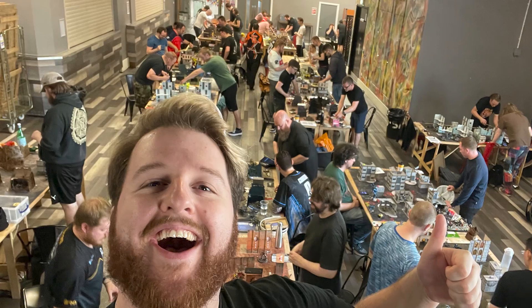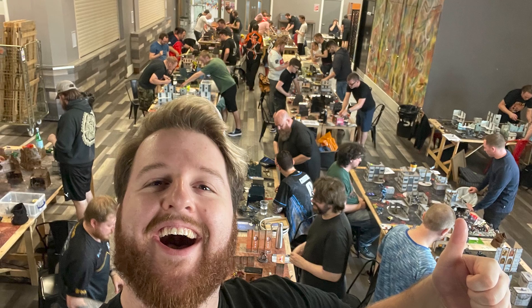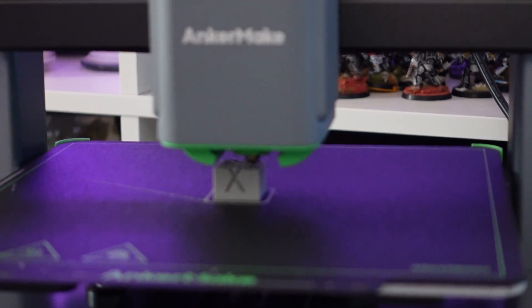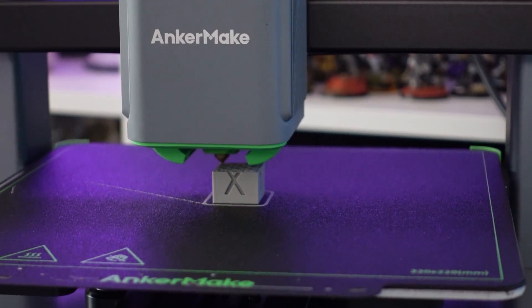I've printed a lot of terrain in my time. I've also printed a lot of miniatures, because I have a range of 3D printers. I'm actually printing terrain for an entire tournament in just over a week. I have SLA printers or resin printers for printing miniatures, and I also have FDM printers, which I use for printing terrain.